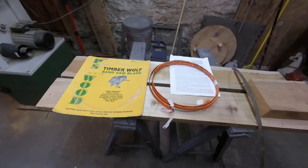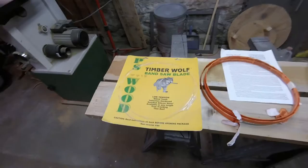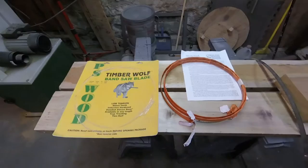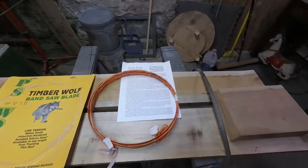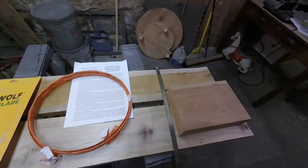Today I'm going to do a comparison between a couple of re-sawing bandsaw blades. The first one is the Timberwolf — half inch width, four teeth per inch — and the second one will be the Wood Slicer from Highland Woodworking. I was going to include a third one from Grizzly, but honestly the Grizzly blades are so bad the only reason I keep this one around is to remind me never to buy from Grizzly again.